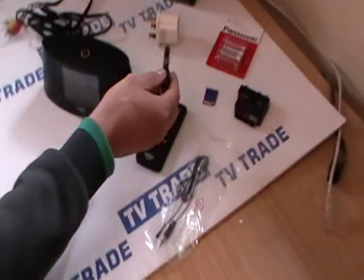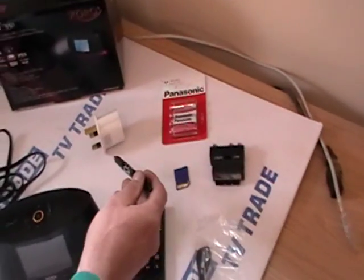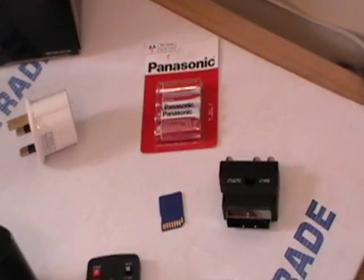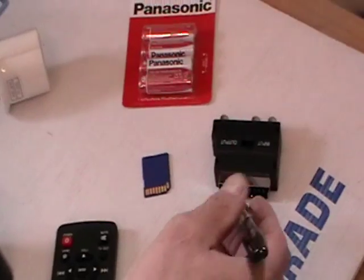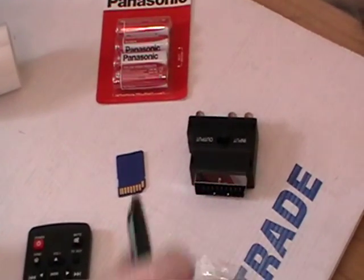We've also just displayed quickly on the table here some accessories that will go with this product, such as a 2-pin to 3-pin adapter, AAA or a set of AA batteries — 4 batteries in total — an SD card or an SDHC card, and also an RCA to SCART adapter here.